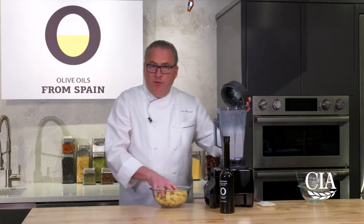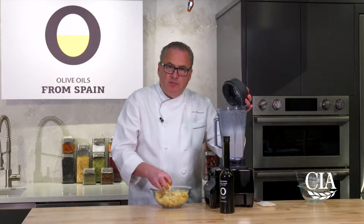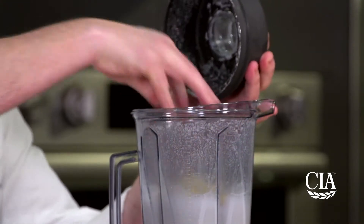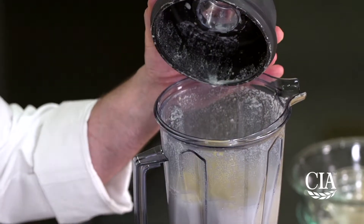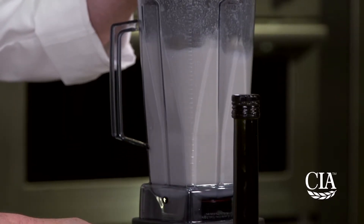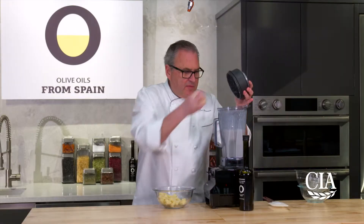Now that's become somewhat smooth and creamy, we're gonna start to add our bread. Any kind of rustic bread — leftover day-old bread is fine, cut into one-inch cubes. This is what's gonna give the soup the body. We're gonna blend this till it's smooth and add the rest of the bread.